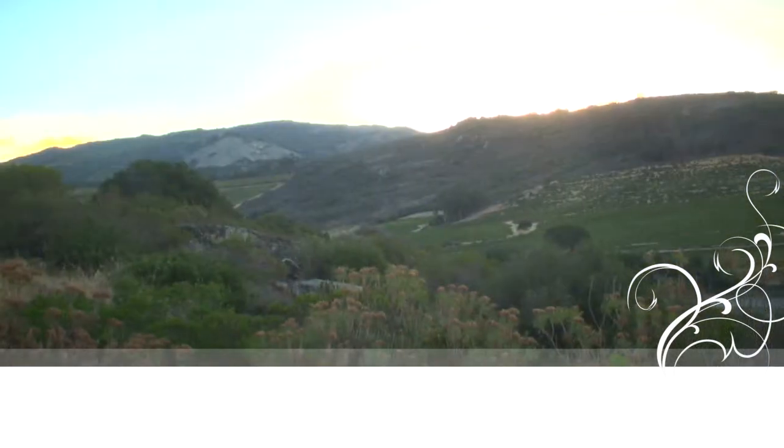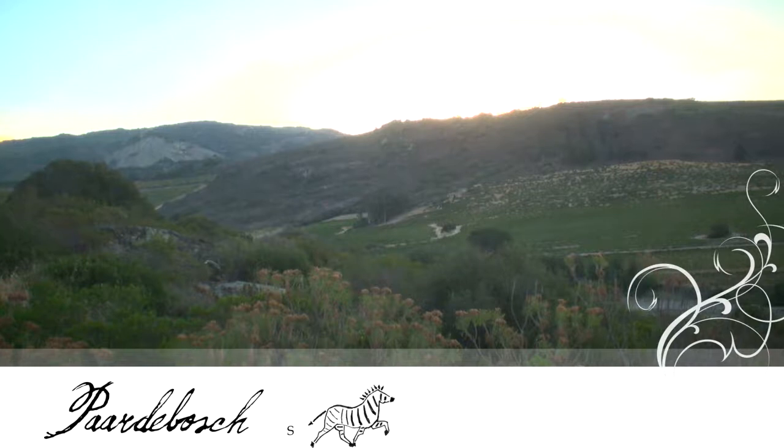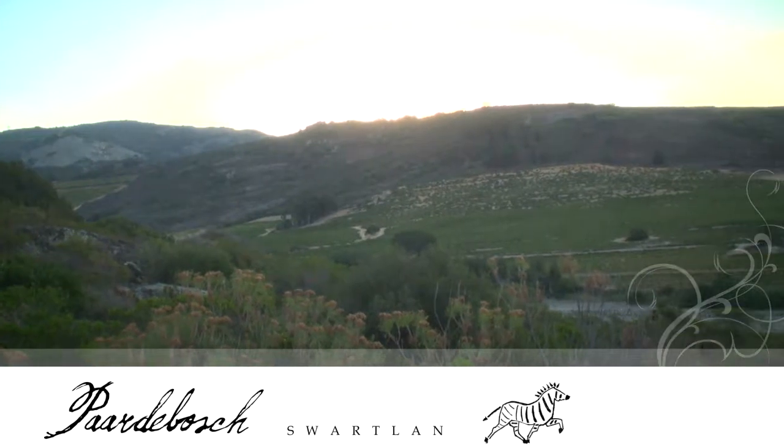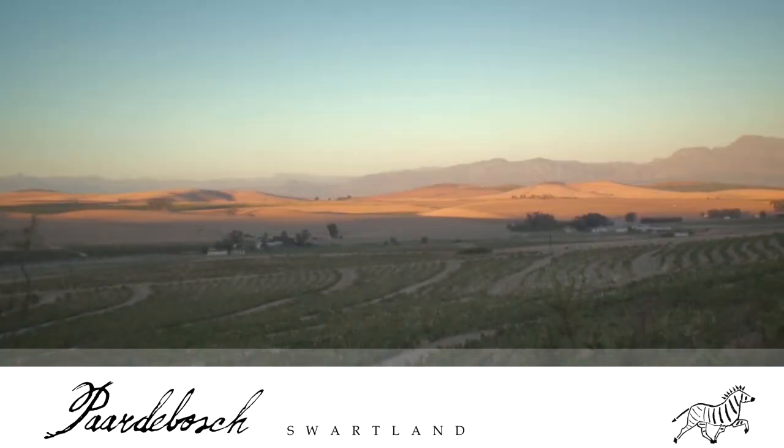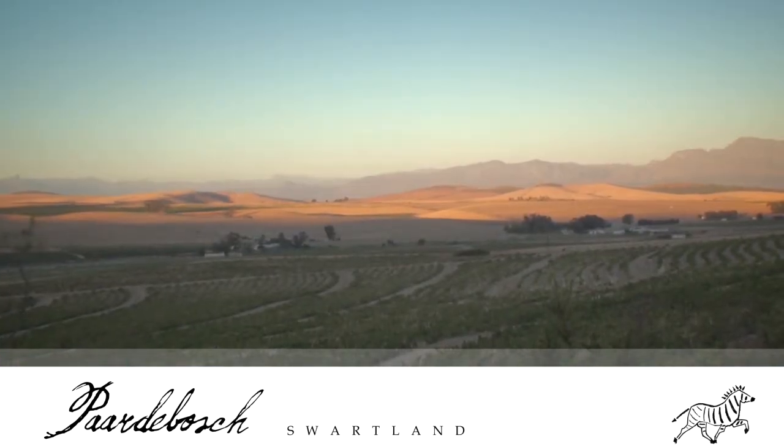Hi guys, I'm Maurice Moulin, I'm the Wildmaker at Apar de Bosch. We're in the Swartland area in a kloof that we call the Sibritz Kloof. Throughout this video clip you're going to see what I do, why I do it, and the most natural part of wine making.